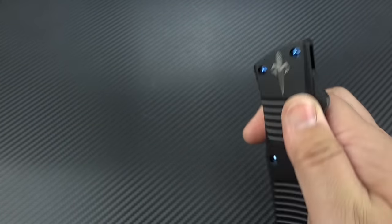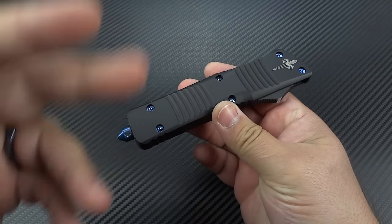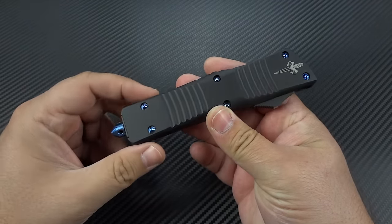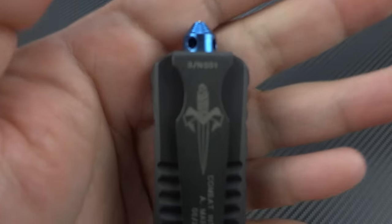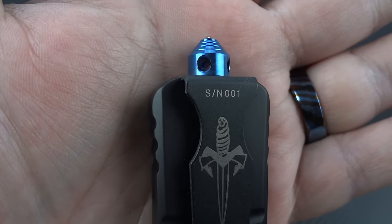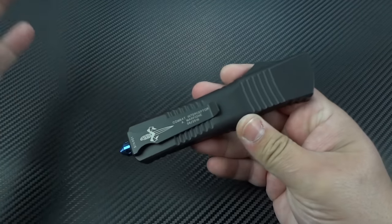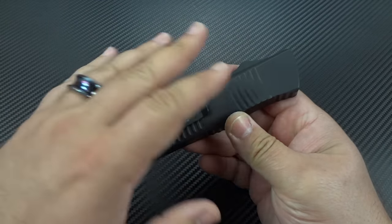You guys saw the last Combat Troodon that I had under my lens — that was the recurve blade and the mirror black DLC. Love it. That was number 001. And I lucked out again here and got serial number 001 on this one. So thank you, Tony. Thank you, Hank. You guys rock. Totally amazing.